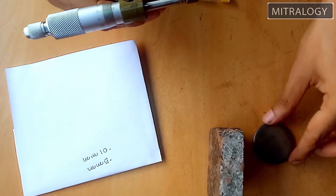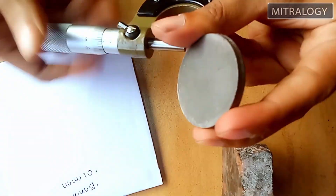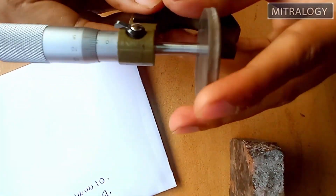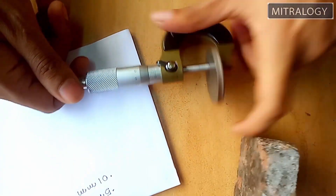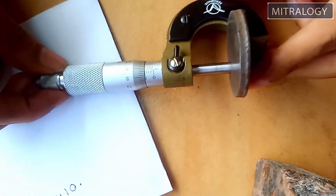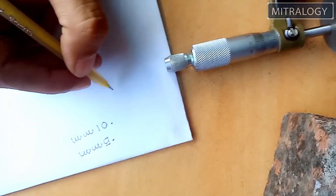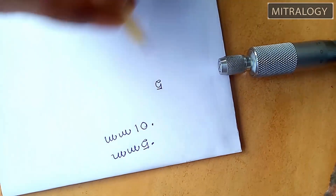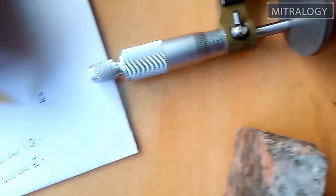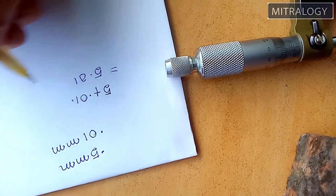First I am measuring this part. It is already in position, so I am locking it. As you can see, the number 5 line is clearly visible, so the reading is 5. After that I look at the thimble — there is only one line after 0, so 5 plus 0.01. The measurement is 5.01 mm.